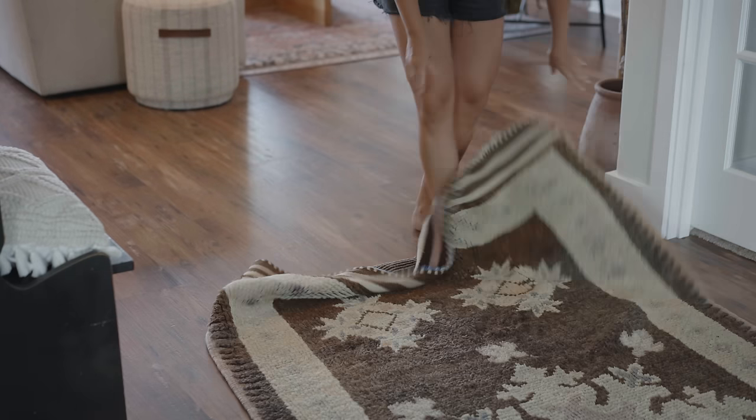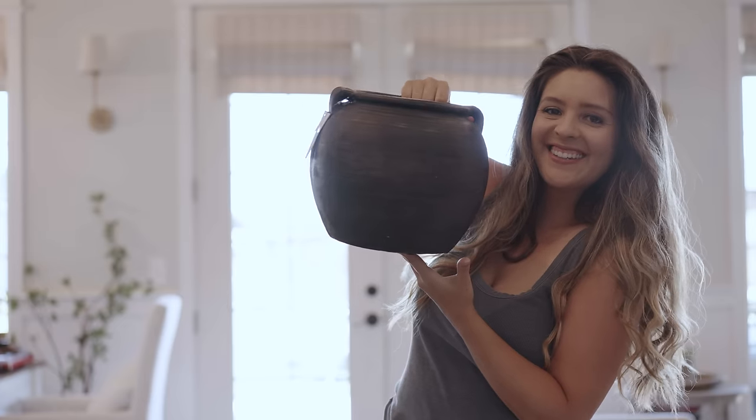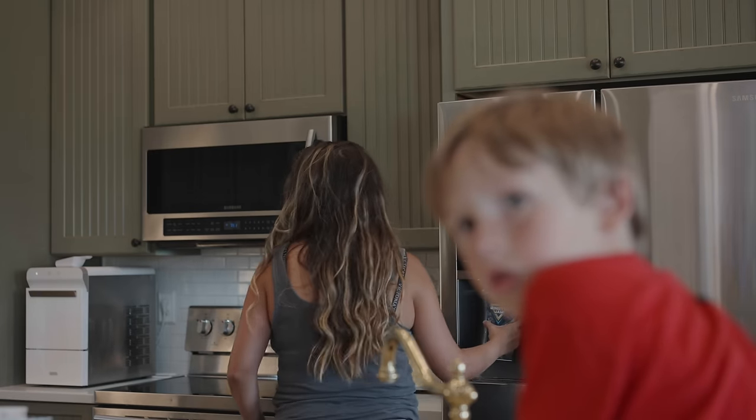Hey, it's Holly. Welcome to Livin' It Country. In today's video, I'm sharing some new released fall home decor as well as decorating in our home. So if that sounds good to you, let's get started.